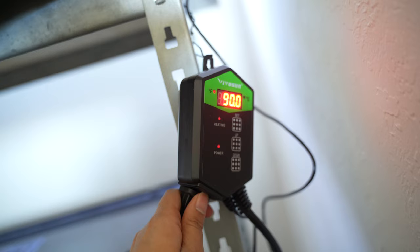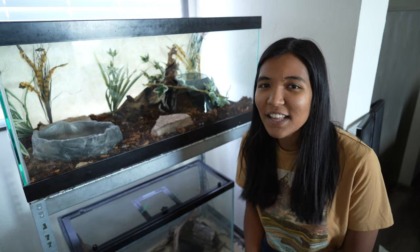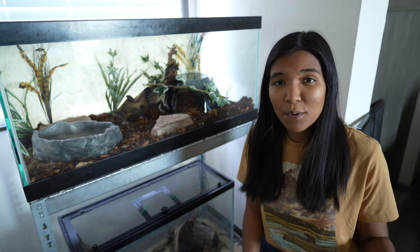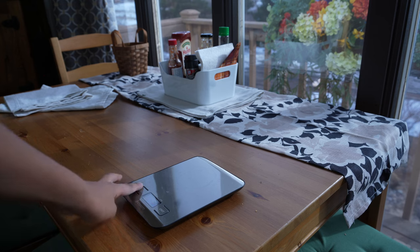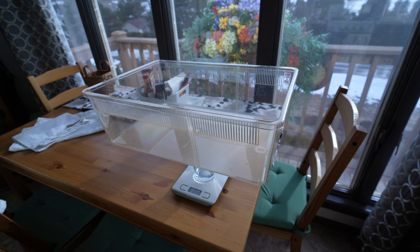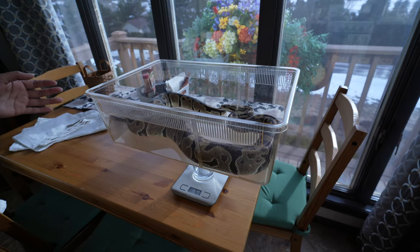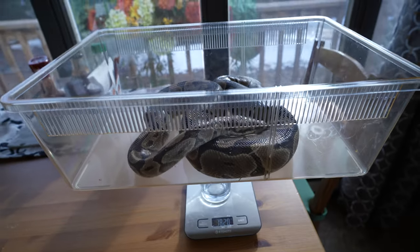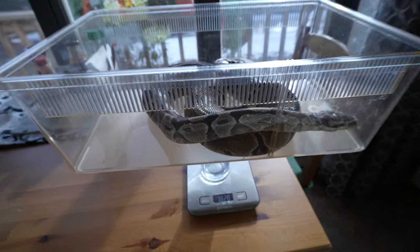Before we put One-Eyed Jack in the tank, I do want to weigh him so that we can have a baseline as far as how much he weighs. A lot of ball pythons — and this ball python included — tend to go off feed quite a bit, and that has been the case with One-Eyed Jack. I want to make sure I know where his starting point is right now so that I can continue to check in on that even when he's not always eating his meals.